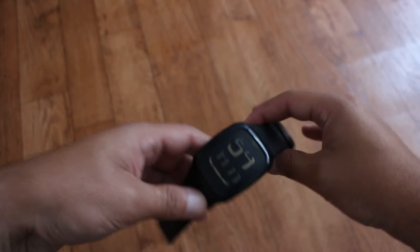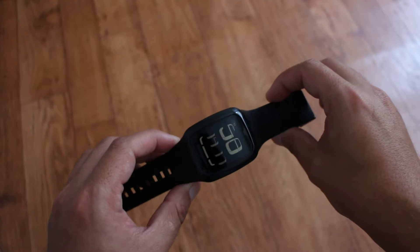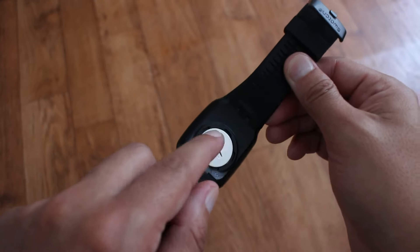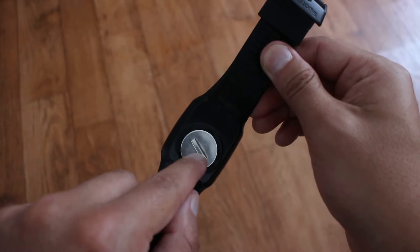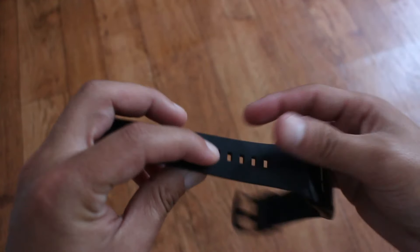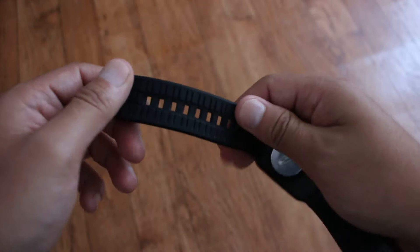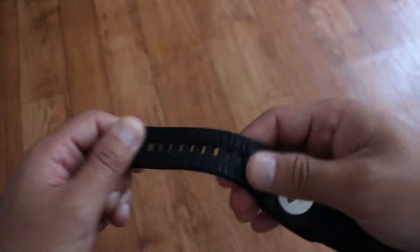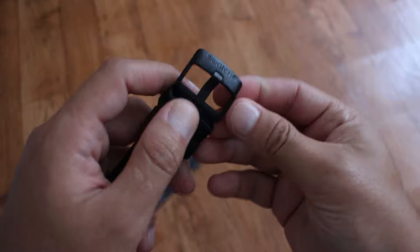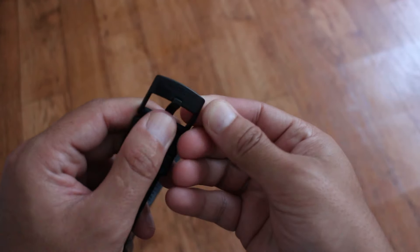O yüzden sevdim. Biraz da bu Apple Watch saatine benziyor. Onu da daha önce kullandım, güzel bir saatti. Arka kısmında metal bir yer var; bu çıkıntı şeklinde çevirip pilini değiştirebiliyorsunuz. Kordon kalitesi çok iyi, geniş bir kordonu var ve uyduruk bir malzemeden yapılmamış. Buradaki sıvacı tokası da kaliteli bir malzemeden yapılmış.